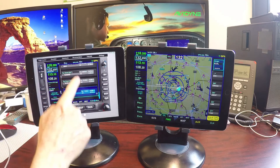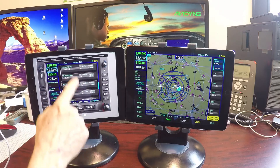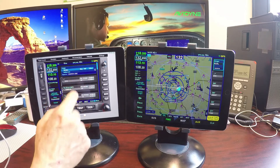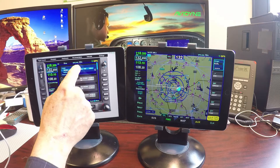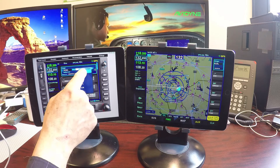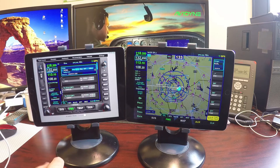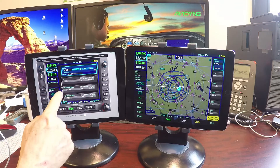Now let's go back to the top and tell it we're going to take off from runway 13 right. So now we know our departure is all loaded up.